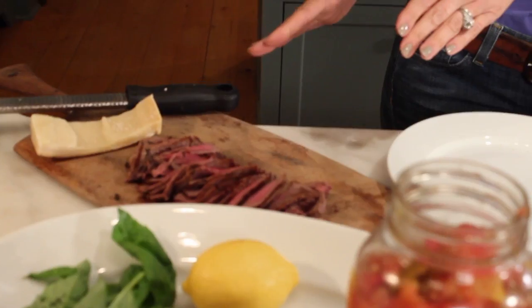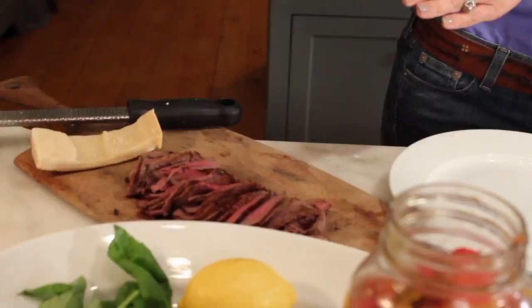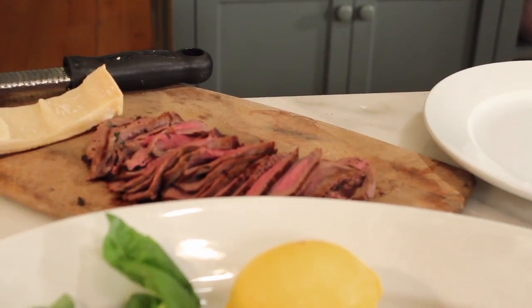I'm going to show you how to make an open-faced venison sandwich with leftovers. This is in my cookbook — it's called Harvest — so if you want to start from scratch you can get that, but today I'm going to show you how to make it the easy way. I have leftover meat and I just cut it across the bias in thin little slices. It's venison, but you can use duck or any kind of leftovers that you have available at your house.